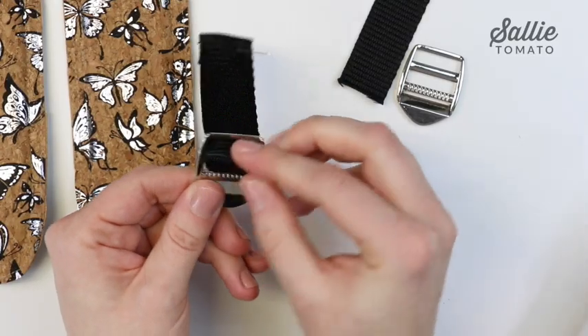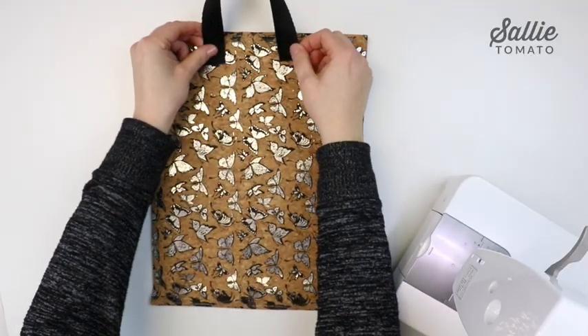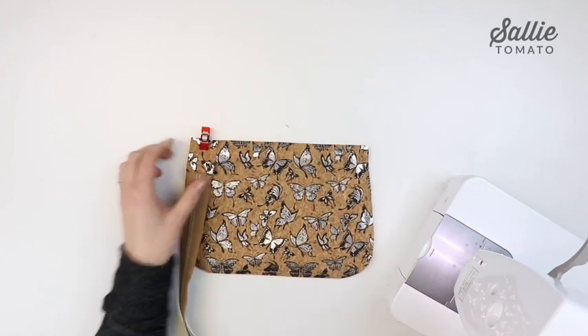I'll also show you how to attach ladder lock buckles which make your straps adjustable, how to attach a handle, and how to install a double side zipper closure on the flat.